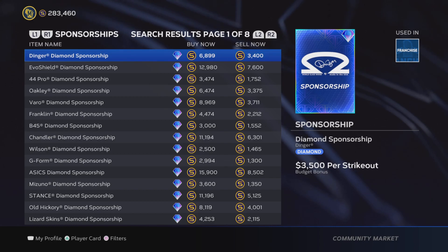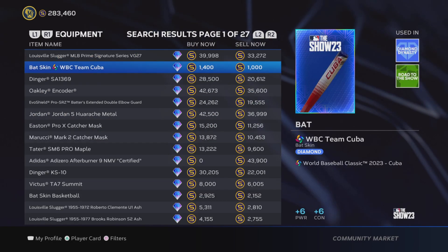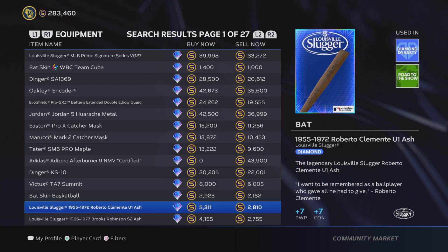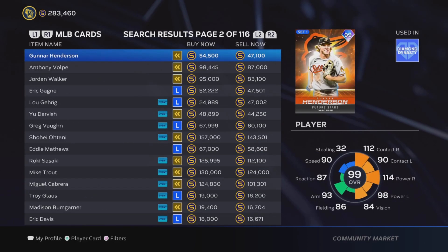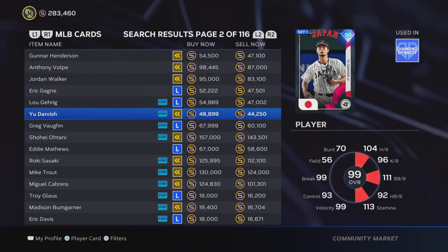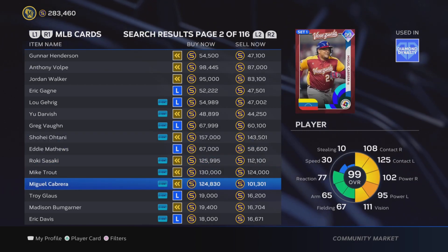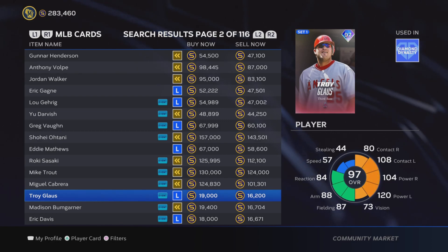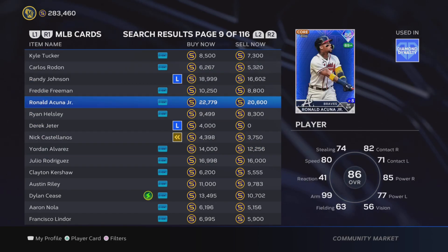Now, which types of cards or items are best to flip? You can go in a lot of different directions — equipment and sponsorships usually have a fairly big differential with room for good stub profit. The issue is they're a lot riskier because they're very volatile; prices can change quickly compared to, say, a live series card. Live series cards at this time of year especially don't just completely tank or shoot up in value unless they get supercharged. Sponsorships and equipment also don't have their buy and sell orders go through as quickly as live series cards, so the rate at which orders go through is another super important thing to keep in mind.